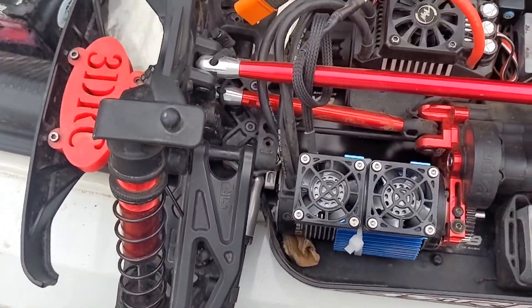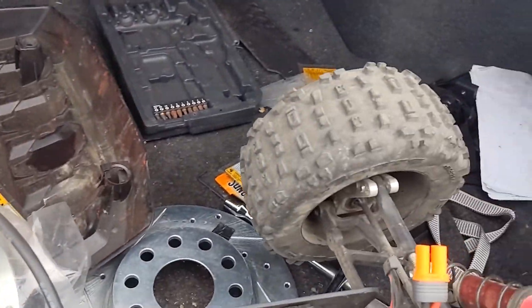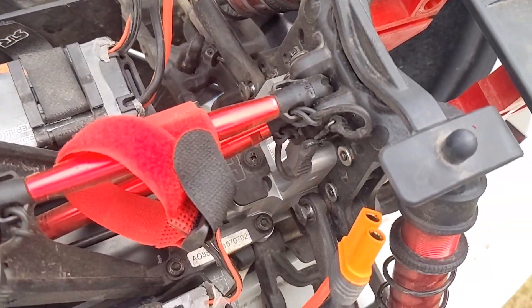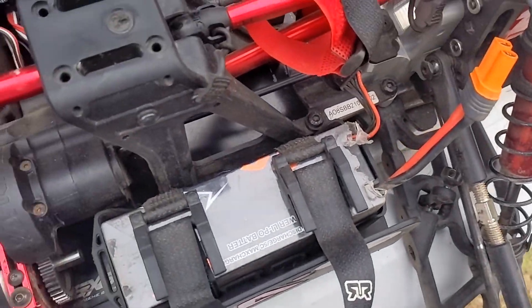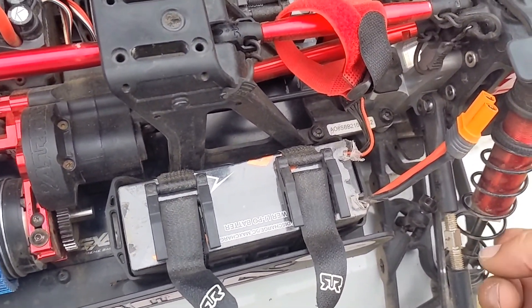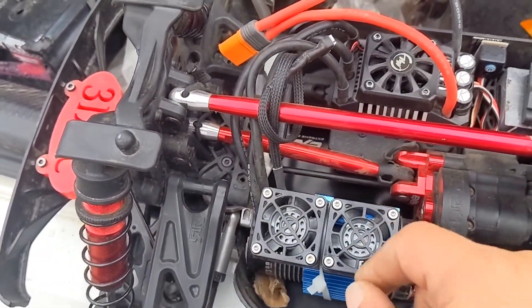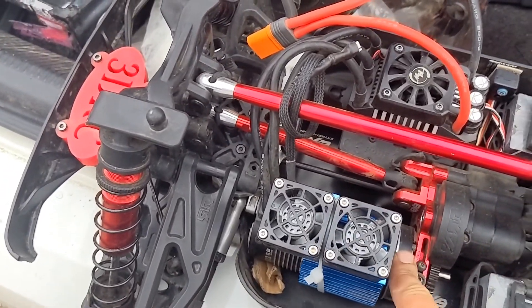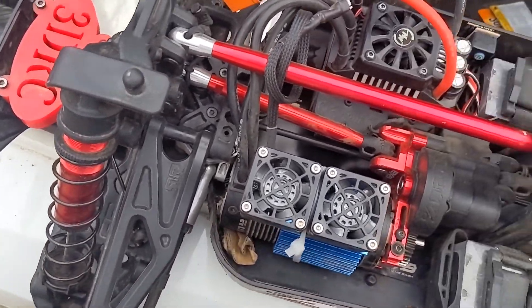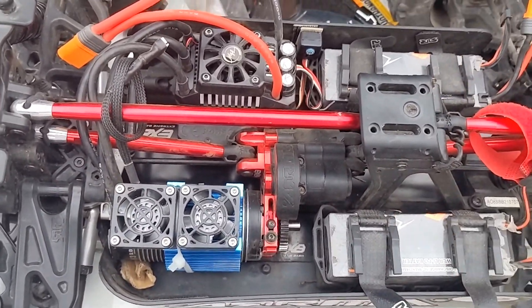Y'all know what it is — got the Outcast 8s out here. Got all the Bitonto hubs, Bitonto knuckles, Bitonto bulkhead in the rear, Bitonto dog bones. ISB M2C 7mm shock shafts, M2C up here, 38/39 gearing. Game Changer fans, Max 5800KV Hobbywing motor in there. Big boy — look at that. So we're running HL 6600 120C burst, two of them.